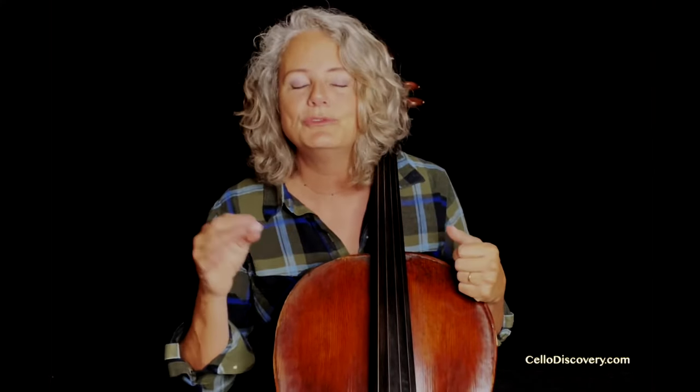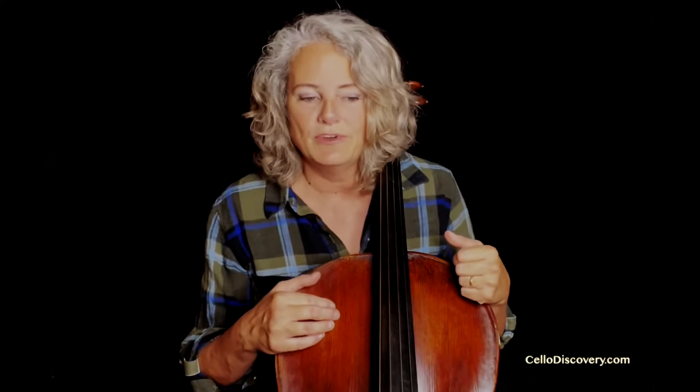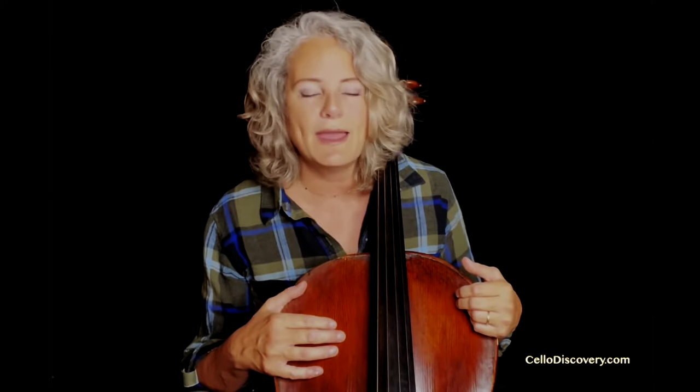Enjoy every open string. Enjoy every single new note that you learn. Enjoy every single metronome click that you're able to stay with and hear. Enjoy every beautiful new tone that you produce, and enjoy every new piece of music that you conquer. Once you can get into the mindset of enjoying the now, you're going to be able to look back in a year and find yourself in a bit of awe at what you were able to accomplish.